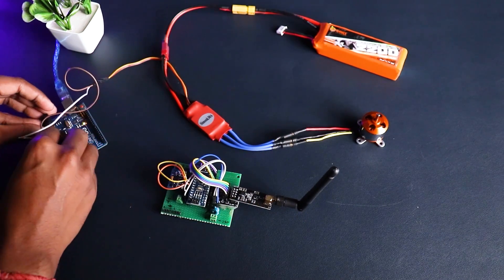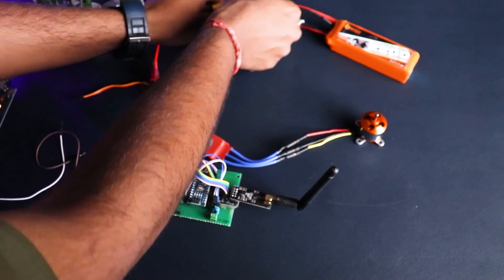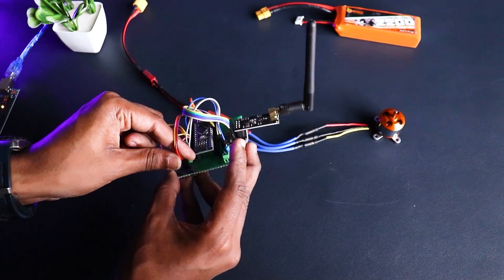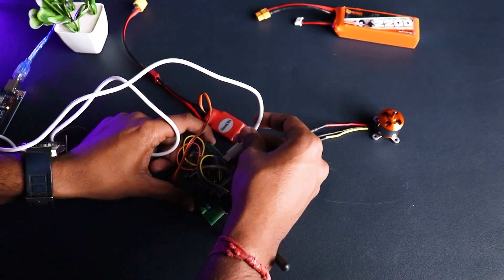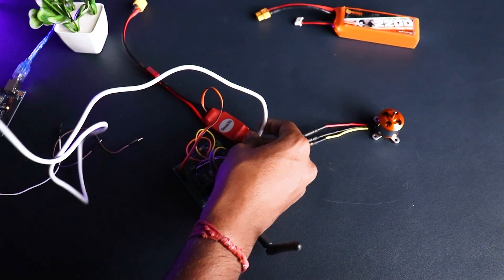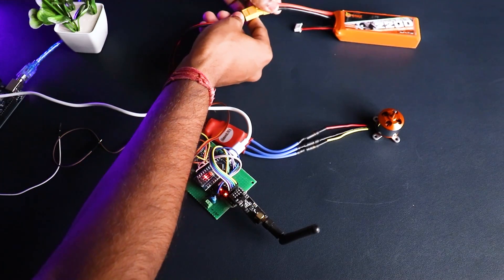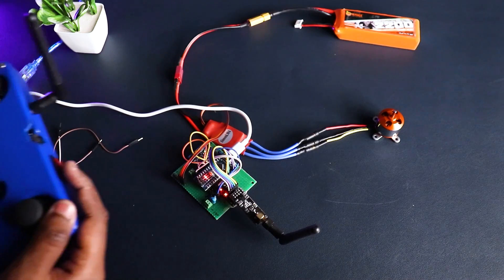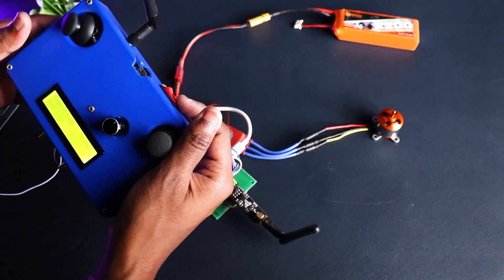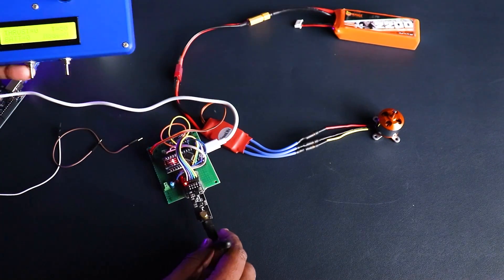Now, grabbing the flight controller we built in another project — it's based on an Arduino Nano. Unplug everything, then take the ESC's signal cable and plug it into the flight control board. After your flight controller has been powered on, connect the ESC to the LiPo battery.